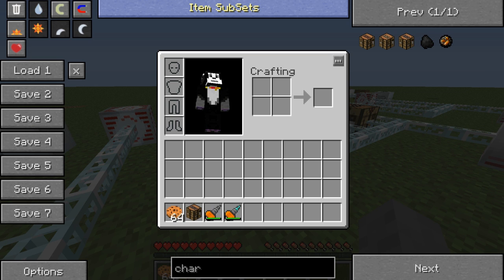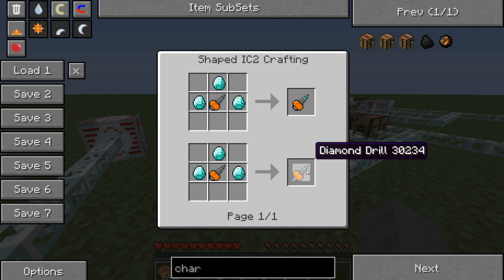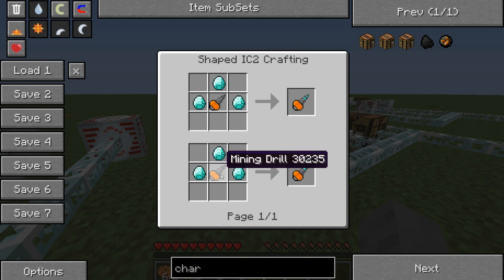You can charge them. And for the diamond drill, you stick three diamonds around it — it's sexy. It will not run out of durability.